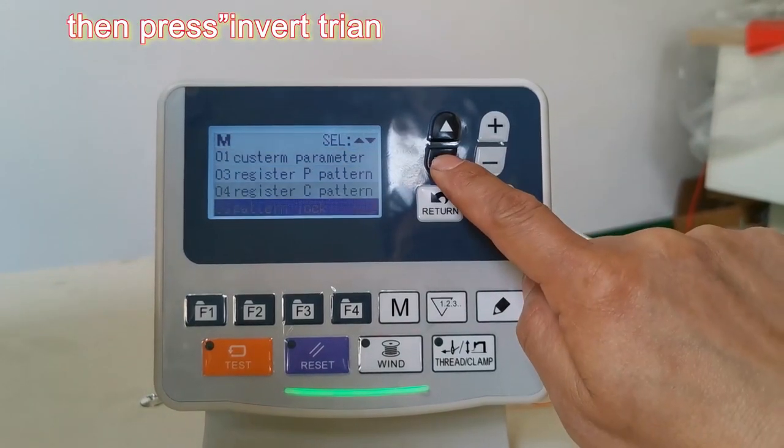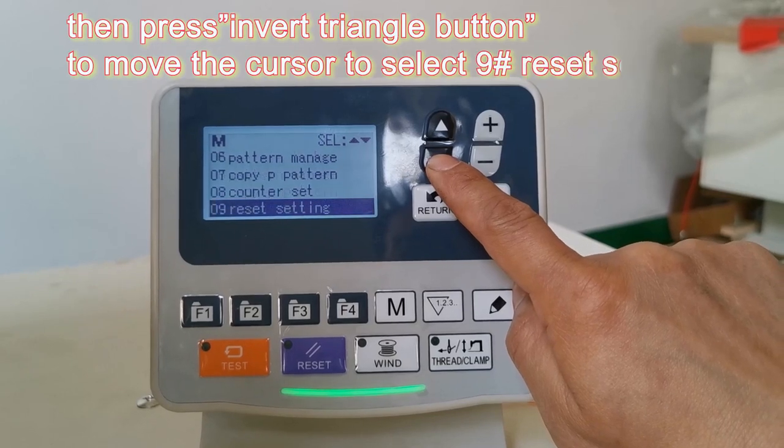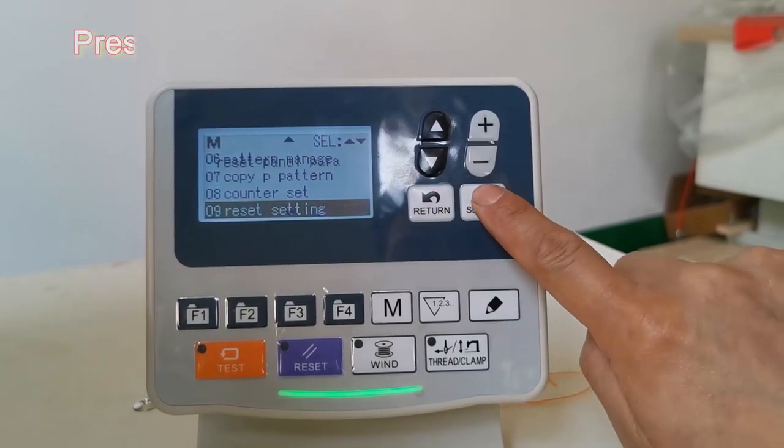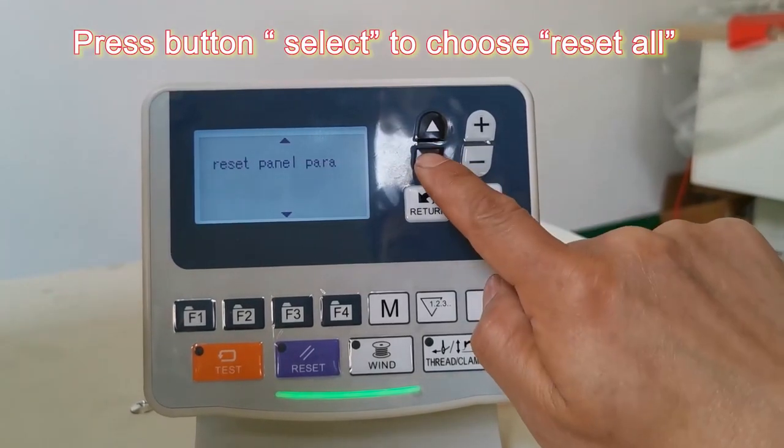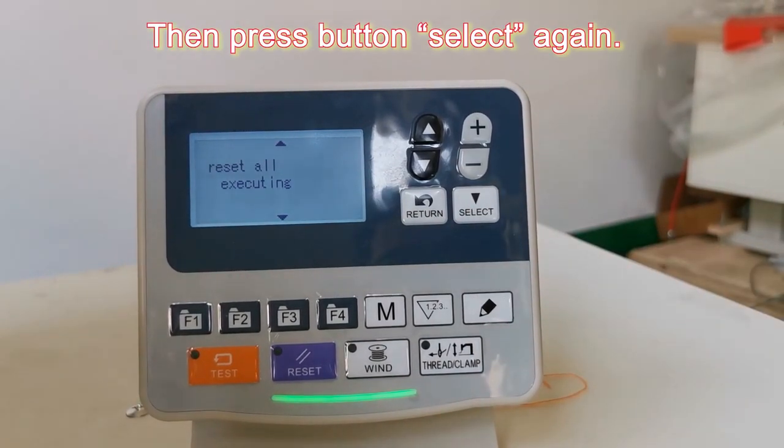Then, press the Invert Triangle button to move the cursor to select the non-reset setting. Press button Select to choose Reset All. Then, press button Select again.